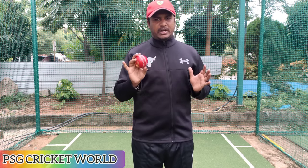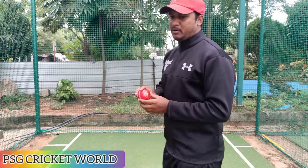One more important point: similarly, with this grip...